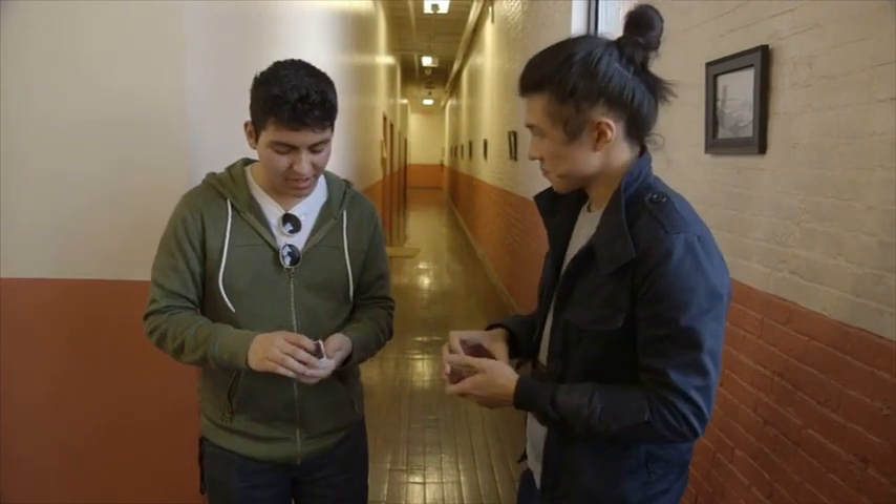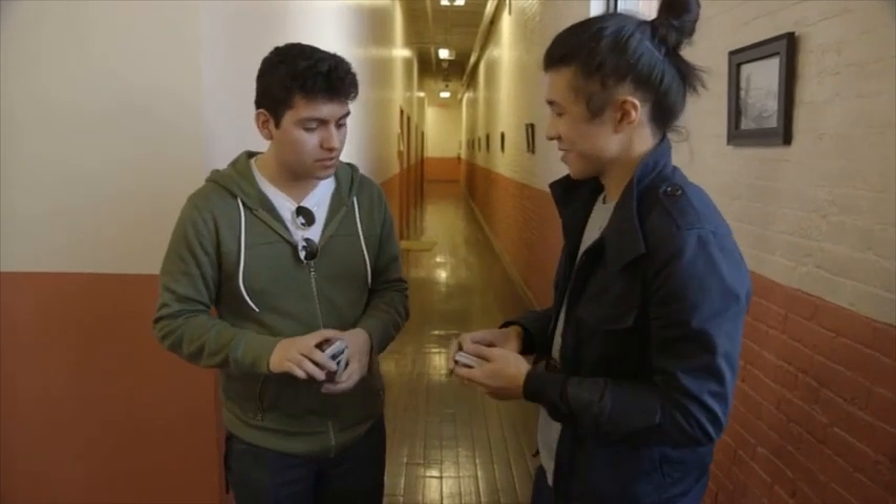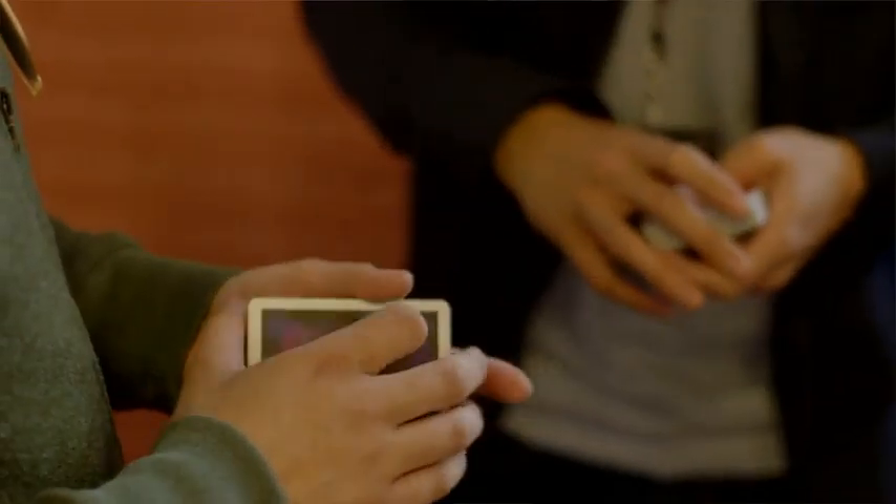That's V Flip. I don't have a better name for that either, but I love it. Biddle Transfer and V Flip — there you go.